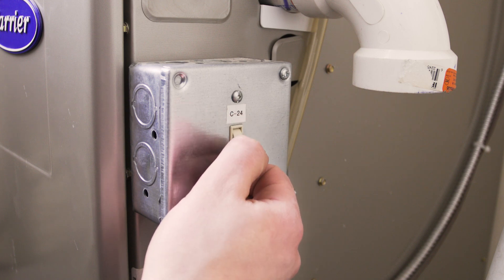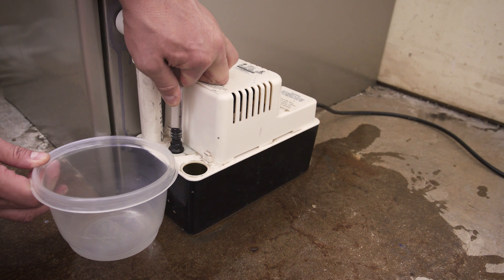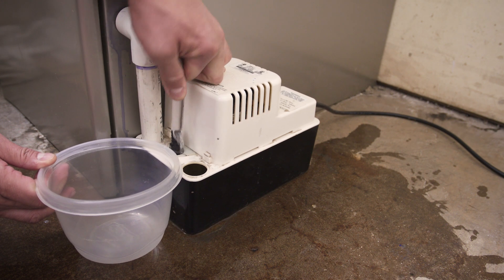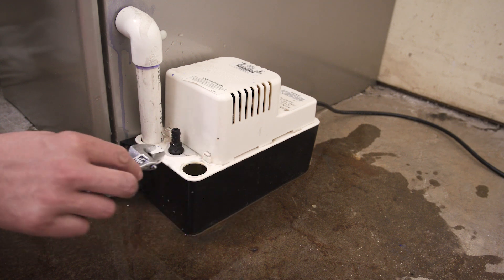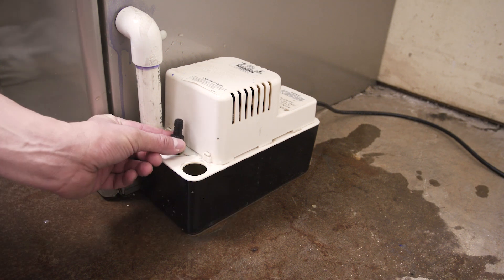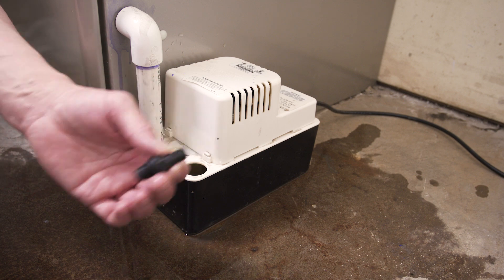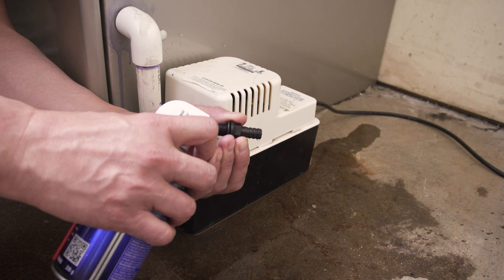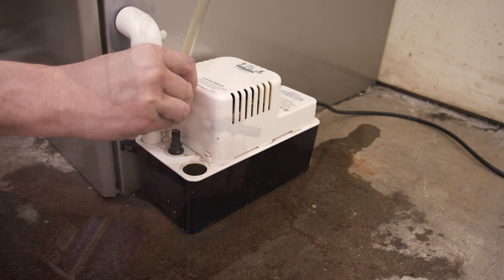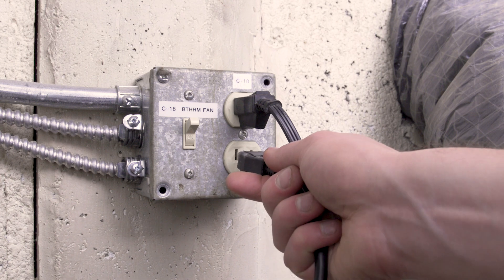Turn off the furnace and disconnect the pump. Now remove the discharge tube and let any water drain into the bucket. Next, unscrew the check valve — you should be able to feel the valve move. If it's stuck, then use compressed air to free the check valve. Now reconnect the pump and test the unit.